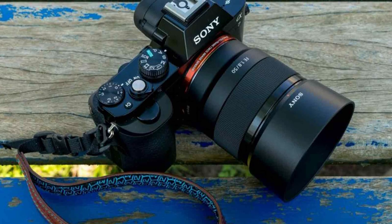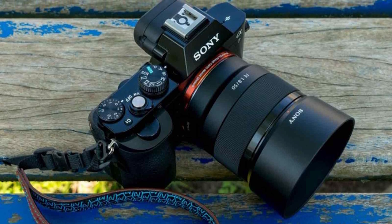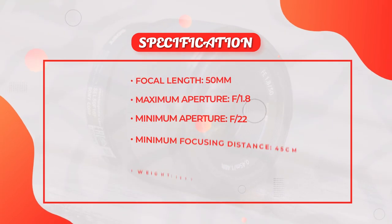The lens also has a minimum focusing distance of just 45 cm, which makes it easy to get up close and personal with your subjects.